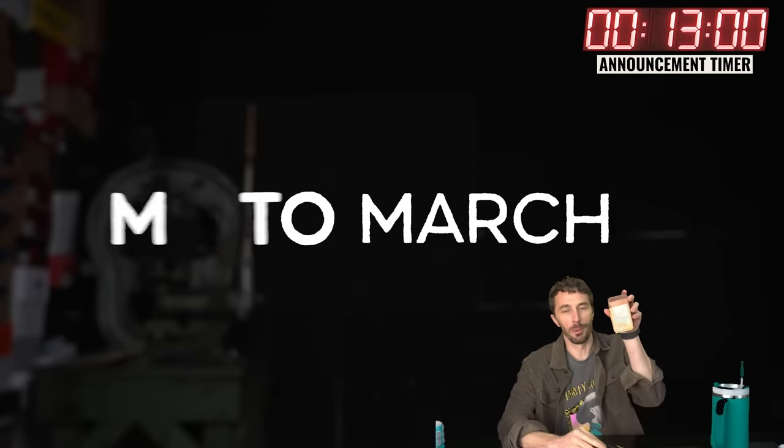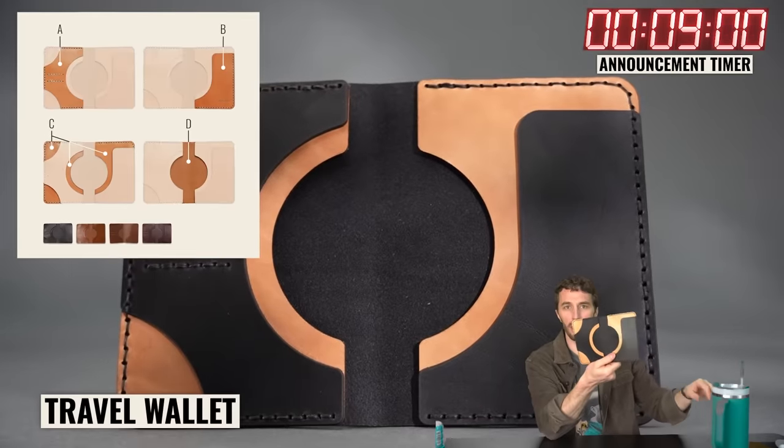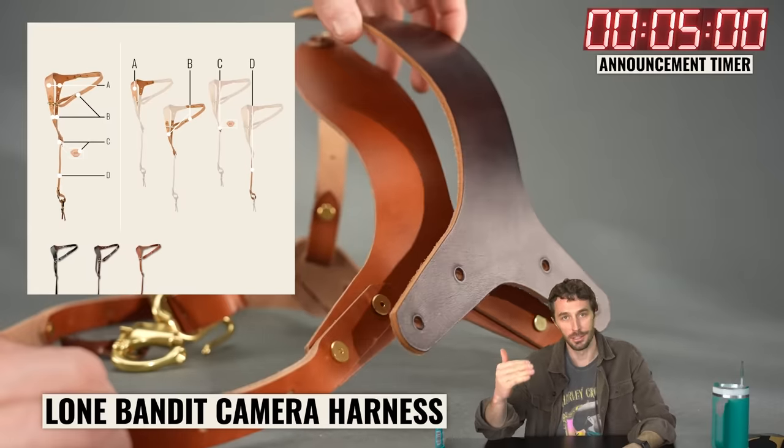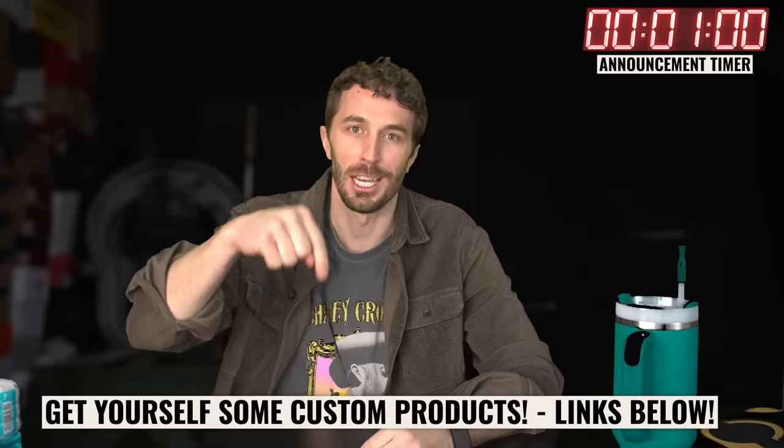Made to Order March rolls on. This week we're opening up the SPB. Look at this nice gradient, very Zion National Park travel wallet and the Lone Bandit. It's the only time of the year we open up full customization because it's such a pain. We get emails and DMs every single day about it. So get your order in and check them out below.